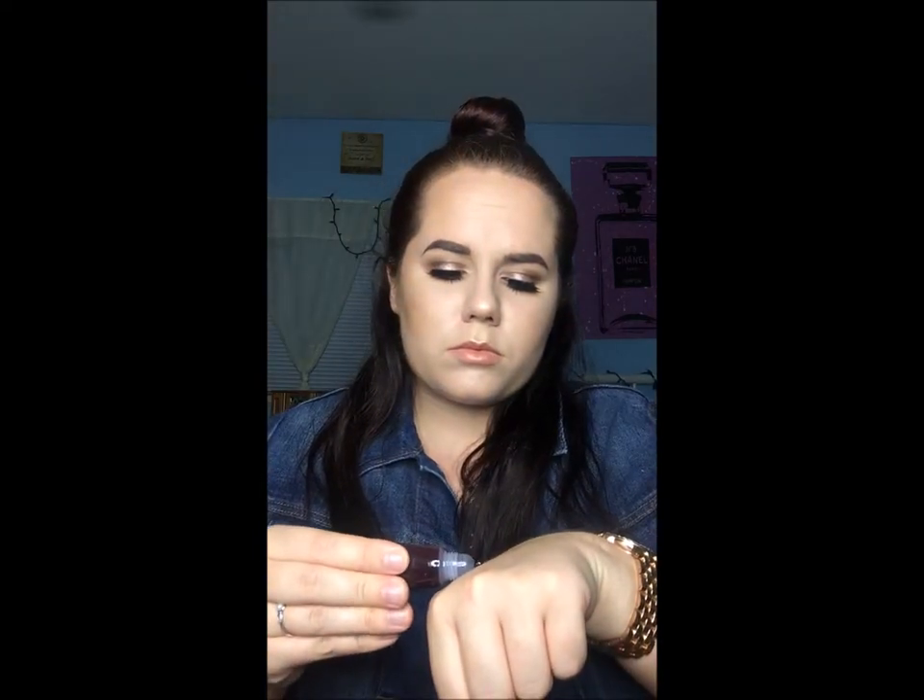I got two of the lip creams. I'm wearing Individuality and the dark purple one is called Villain. They're beautiful. I love them — they are very glossy, very pigmented, and so opaque.